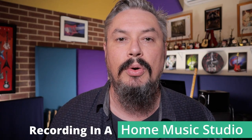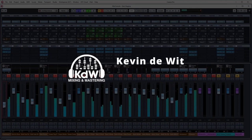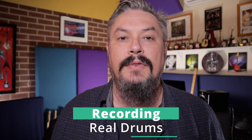Hey, it's Kevin DeWitch here and welcome back to the Recording in a Home Music Studio course. In this video, we're going to talk about recording real drums. I have to admit that I don't have real drums in my home music studio. I don't have access to real drums, and ideally I would have loved to include the whole process of recording real drums in this course and in this video.